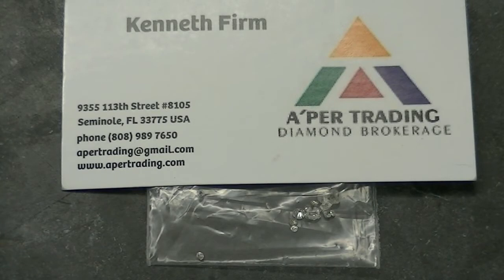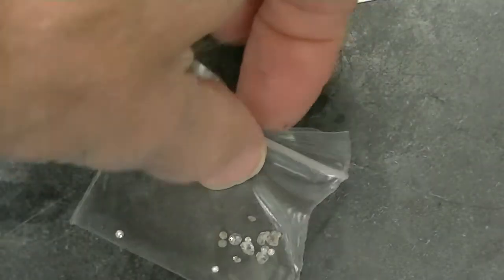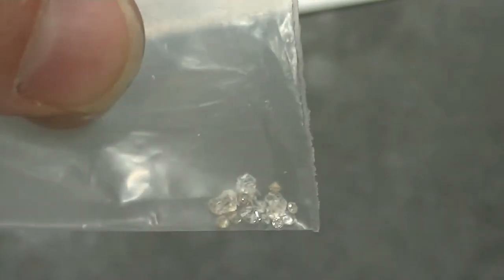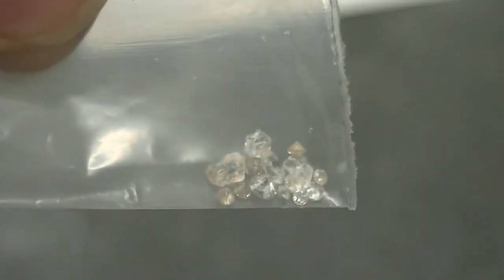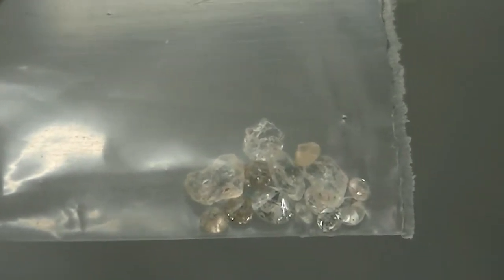Let's test to see if diamonds can be burned in oxygen and air, with some inexpensive diamonds I bought from Aper Diamond Company. These diamonds are inexpensive because they have imperfections in color, quality, cut, or things like that. I purchased the diamonds you see in this bag for $50.